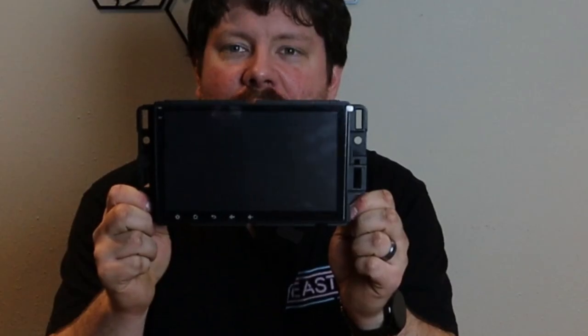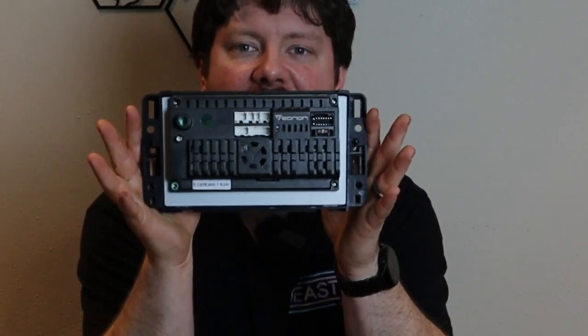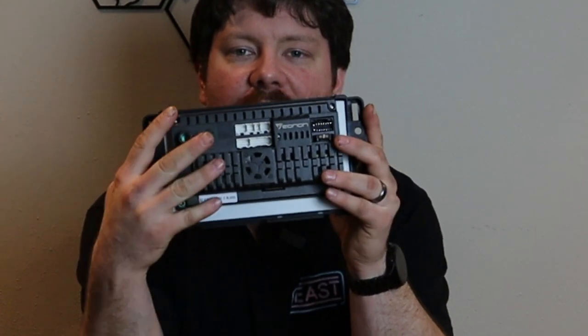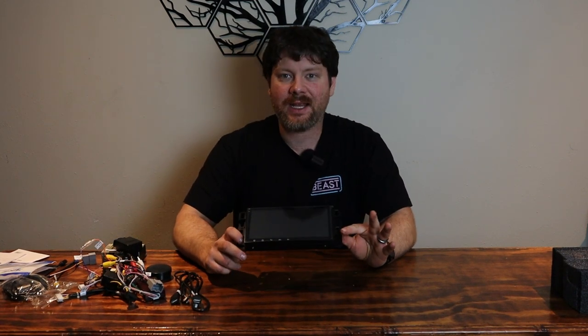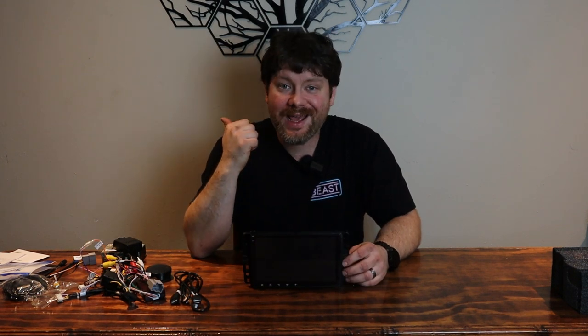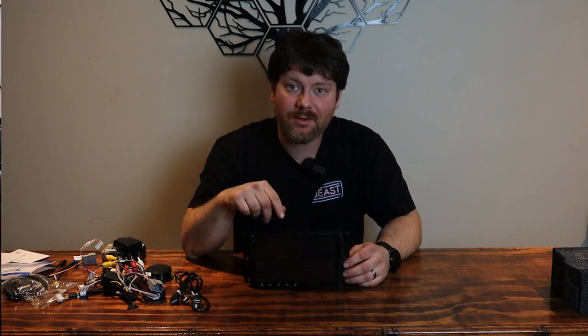I'll give you one more close-up shot of the front of the radio and the back. Out of the box, without even seeing it in action, I'm really blown away with the quality. We're going to head over to my dad's garage — it's heated, it's February and cold here — and get this radio installed.